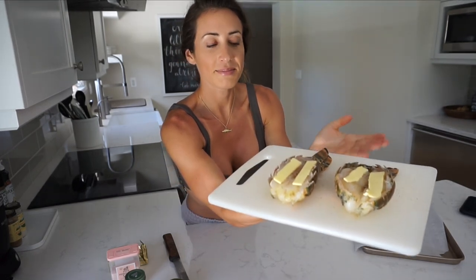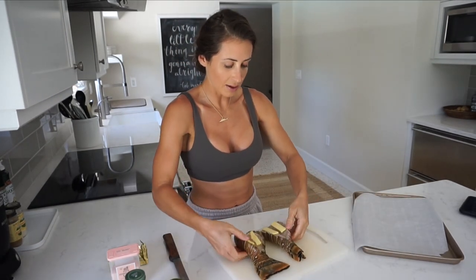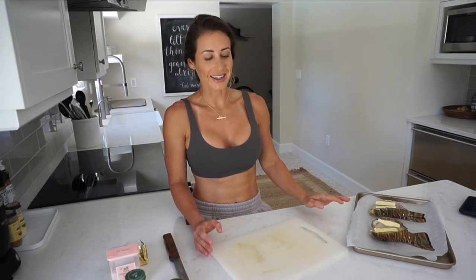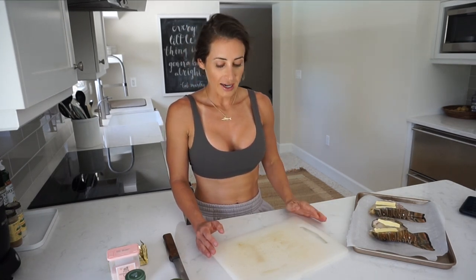I'm done seasoning. I'm just going to lay them on my baking sheet. Once my oven is finished preheating, I'm going to throw them in for 15 minutes. It really depends on your oven and how big your lobster tails are, but on average, lately when I've been eating this every day, I've found anywhere from 14 to 15 minutes is just right. You don't want to overcook the lobster because then it gets really tough and chewy, and you definitely do not want to overcook it — that's a big thing.